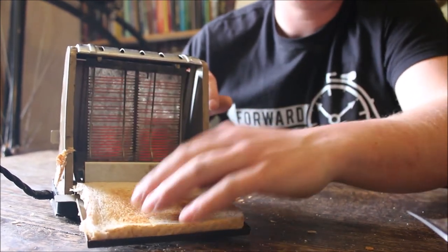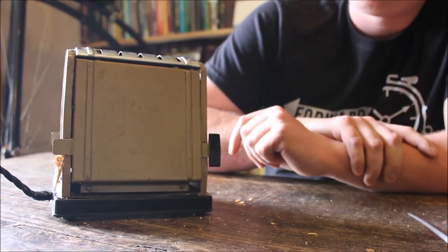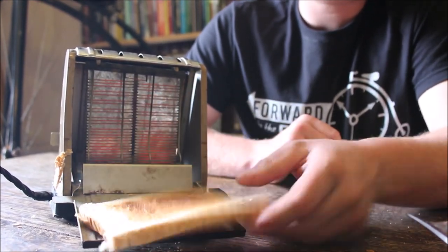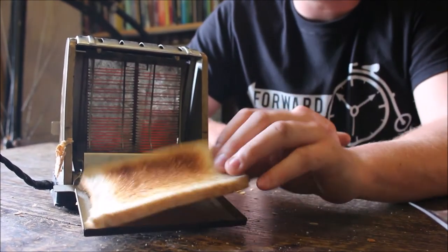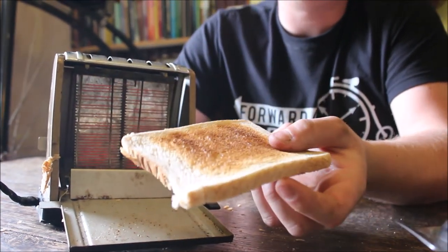That's pretty good — maybe put it in for a little bit longer. There we go, nicely toasted. Obviously if you like your toast basically black you'd leave it in for longer, but for me that's the perfect slice of toast. It's pretty hot as well.